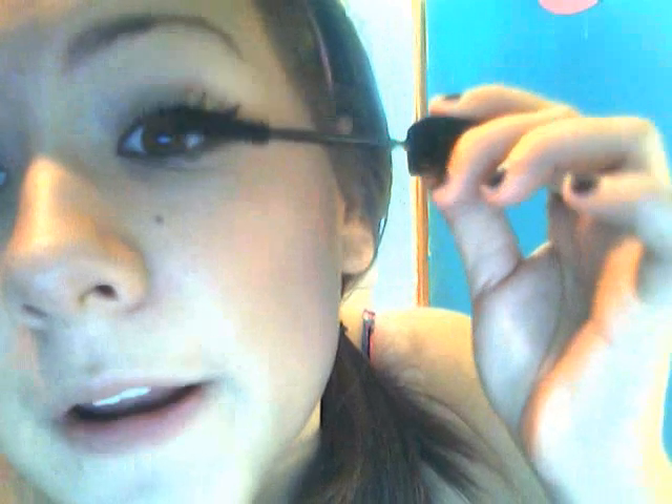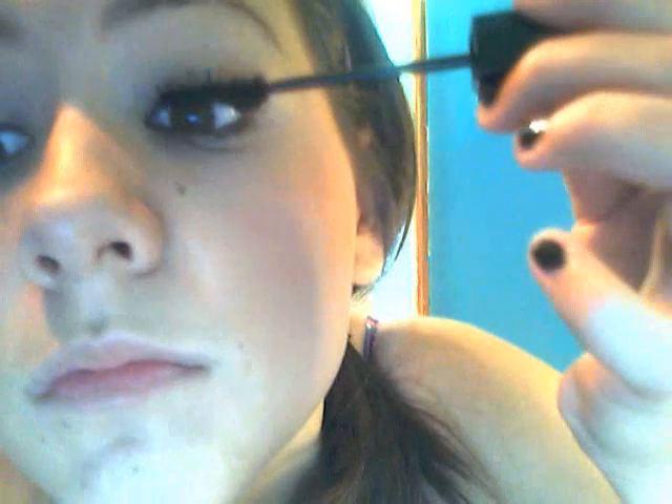If you get mascara on your eyelids, don't worry — you can get it off with a Q-tip. It'll come right off. Just let it sit and don't try to get it off right away while it's wet. And I'm going to have to start a new video.